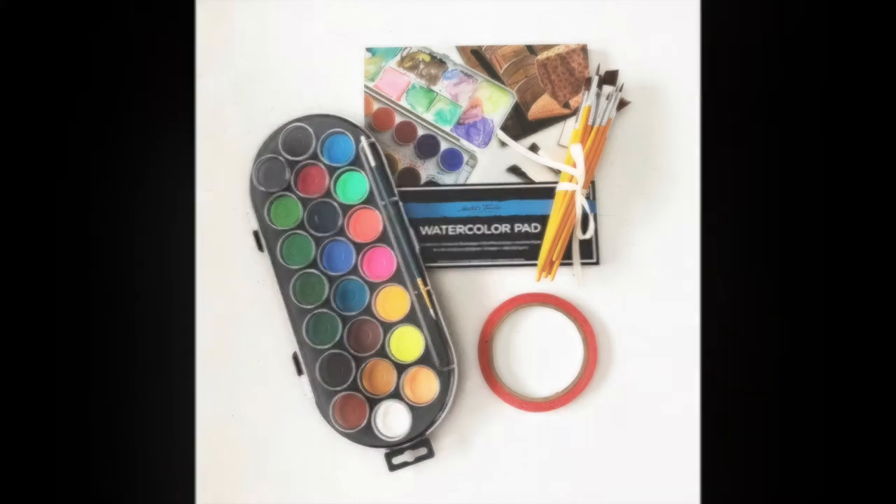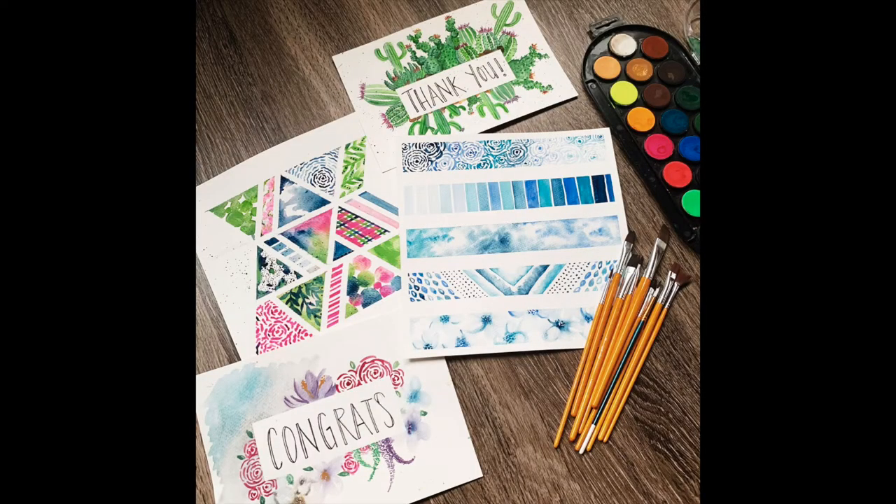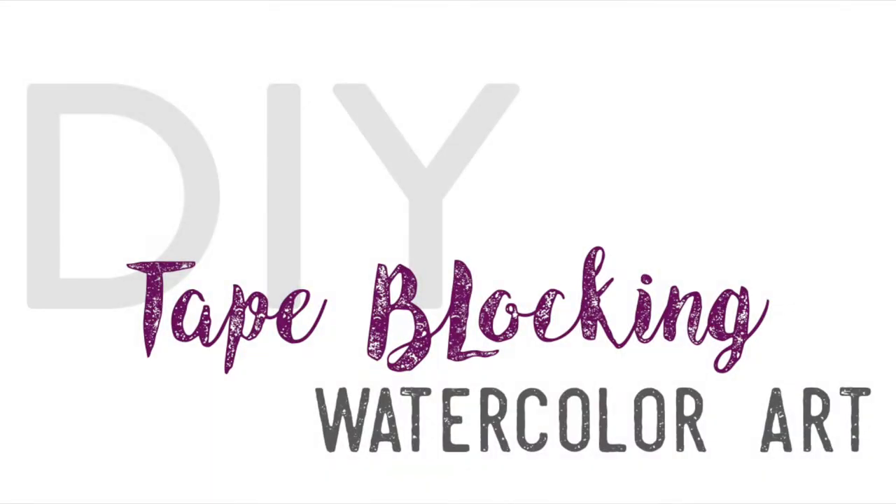Join me as I turn this into this. My DIY tape blocking watercolor art.